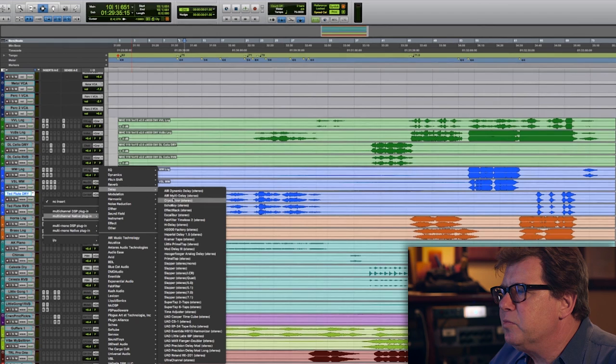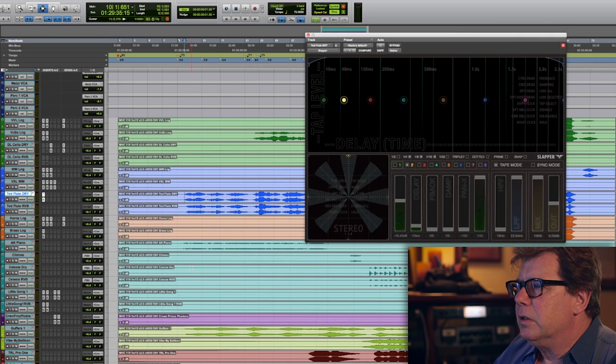There are a few different delays I use. There's a brand new one called the Slapper, made by Cargo Cult. What is so great about this is it's the first surround delay — it has eight taps, and you can pan them anywhere in a 5.1 environment. But let's not use that for this.